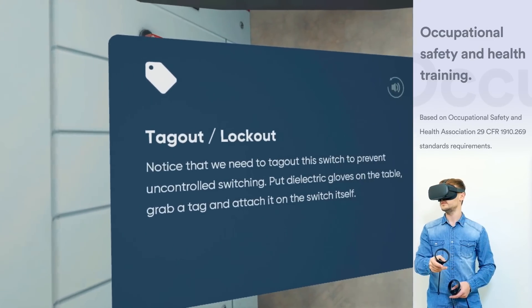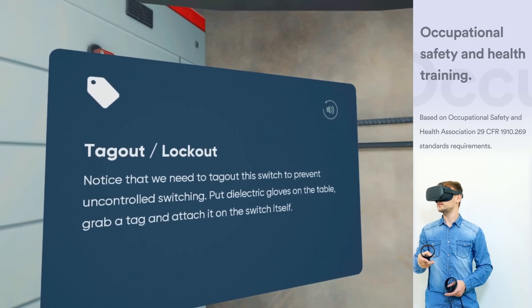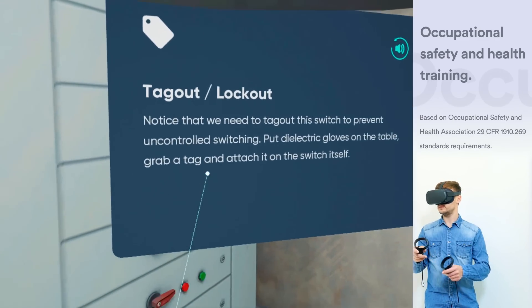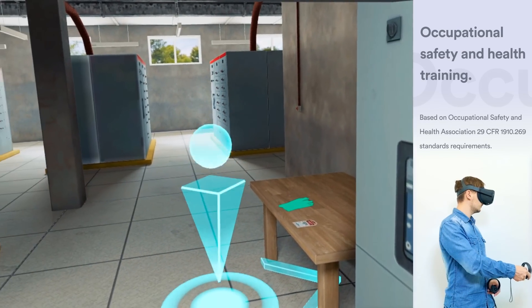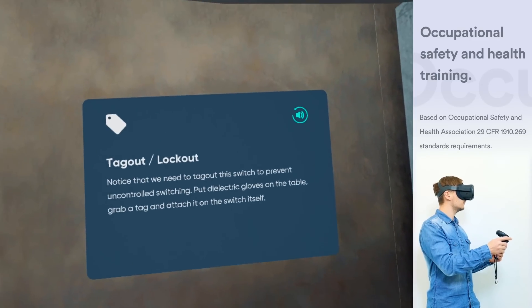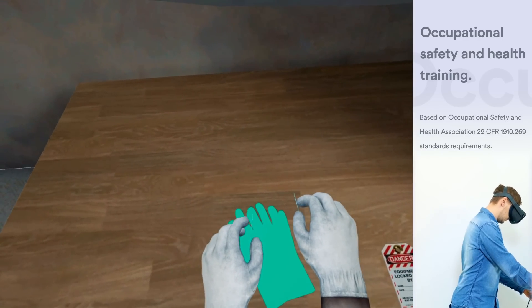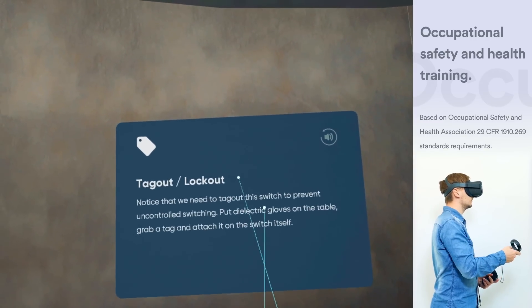Notice that we need to tag out this switch to prevent uncontrolled switching. Put dielectric gloves on the table. Grab a tag, and attach it on the switch itself.